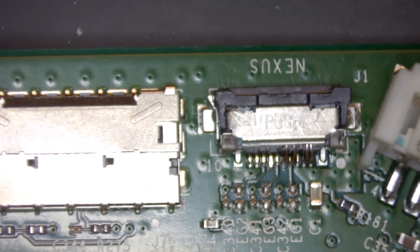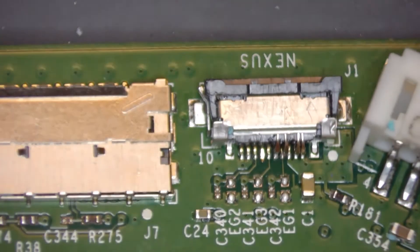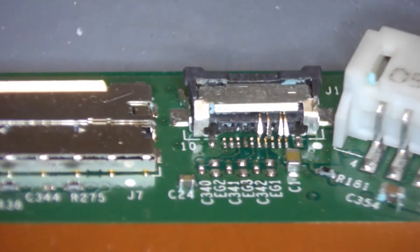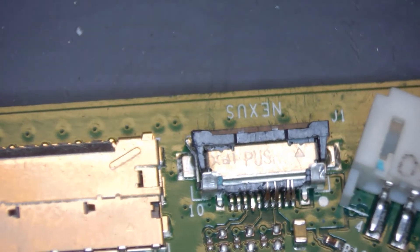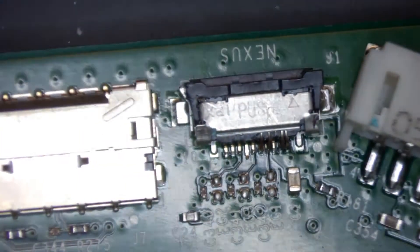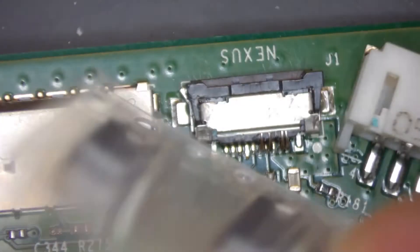Here we are under the microscope, close up on the connector which is just here. As you can see, this one is pretty badly damaged — it got sent in to us for us to take a look at. So what we're going to do is remove this broken, damaged one and replace it with a new one. The new one looks like that, with all the legs intact.